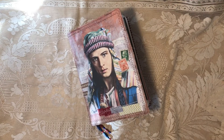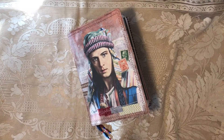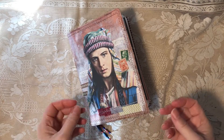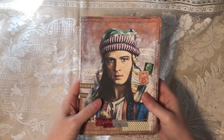Hi everybody, it's Diane from Tattered Edges Design here with a junk journal flip through. This is a customer request, so it is already spoken for, but the customer asked for a flip through. I've also found that doing these is good reference for me because I can't remember everything I put in a journal and I'm not taking a picture of every little detail.